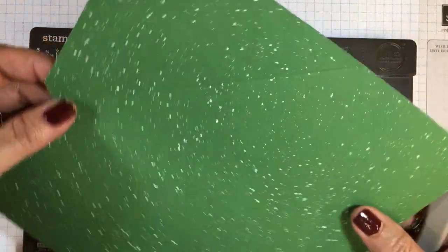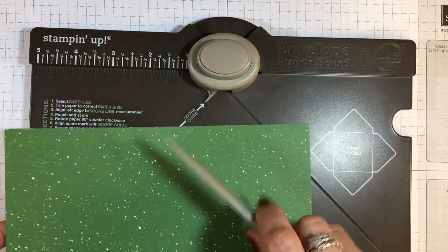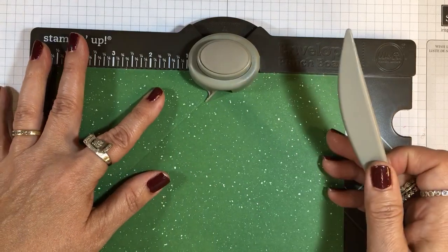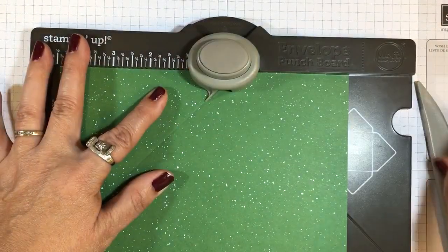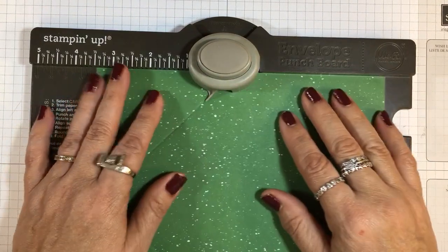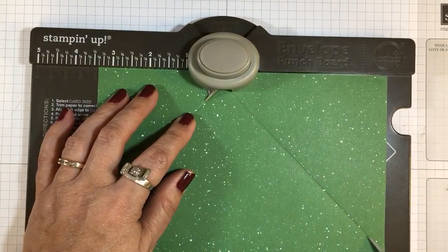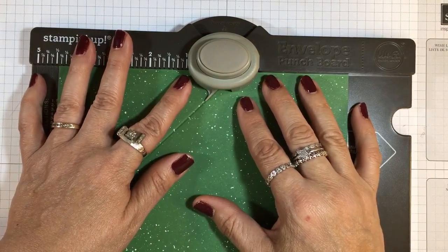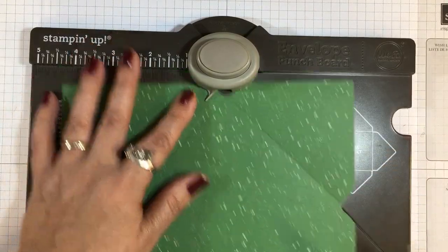Now I'm going to turn it and line up that score line we just did with this little scoring guide. You want that little point to be on the score line — you don't have to measure anything else. Punch and score. We repeat this process on all four sides, lining it up each time: punch and score, punch and score. We do this four times total.